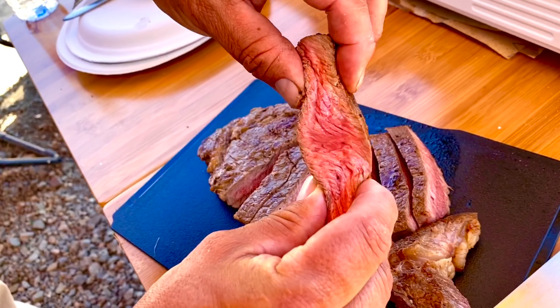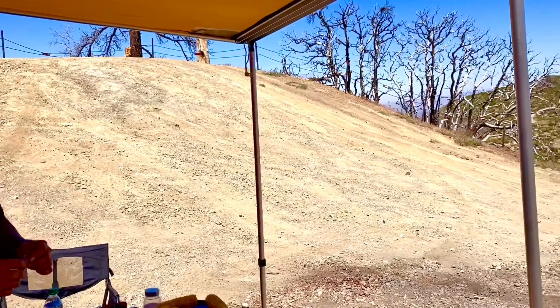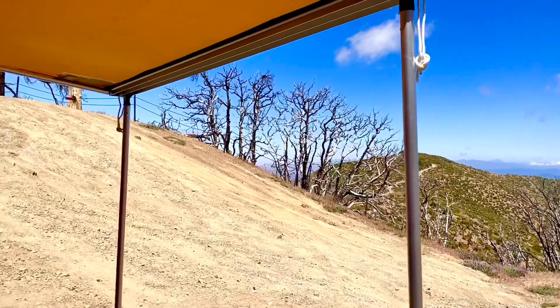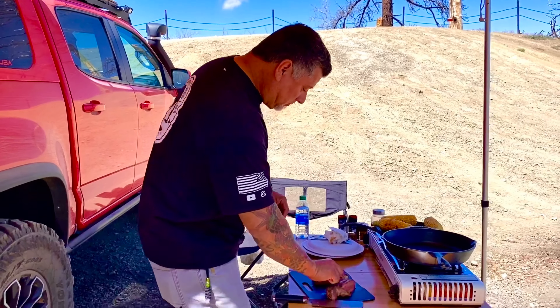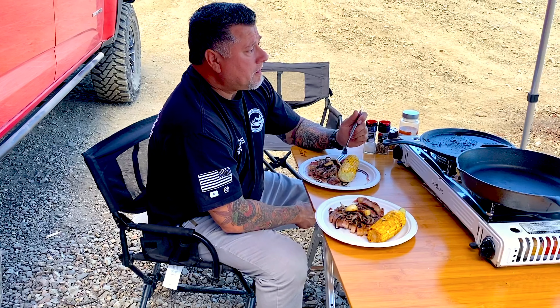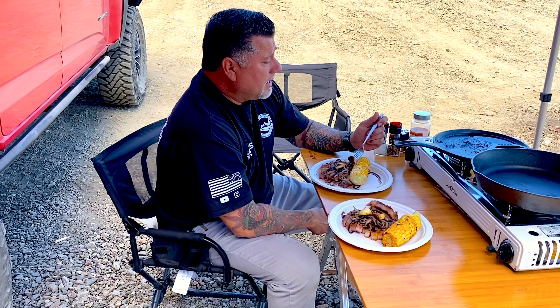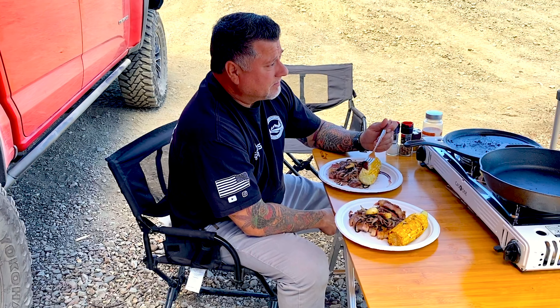Let's see how it tastes... amazing. Look, if you gotta get away for the day or the afternoon, why not take a good ribeye and enjoy a great view? We're gonna enjoy some lunch, take a quick break. You know, it's humbling — we're only an hour or so from home, yet we get to come out here, enjoy a great meal, decompress. And what about that view?